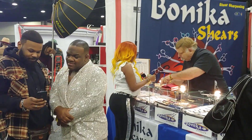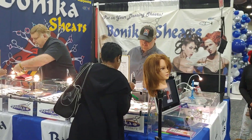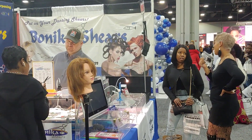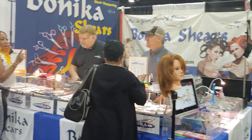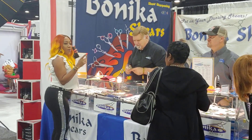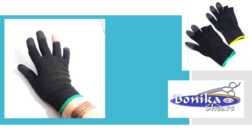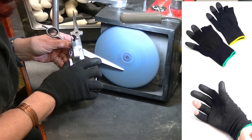I like to come to you from time to time with something really cool that I find that works well for sharpening. A little story behind this is that I was at the Bronner Brothers show and I found a booth where they had made these gloves. They called them weaving gloves, to allow them to sew in the hair extensions and sew in hair. And I looked at it and I said, that's awesome for sharpening.